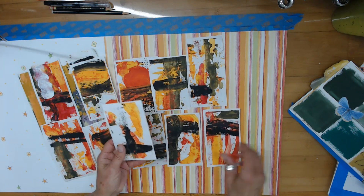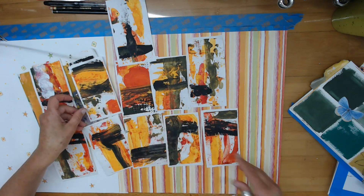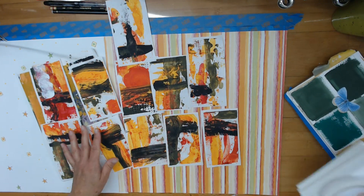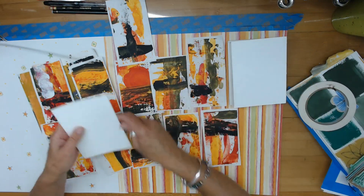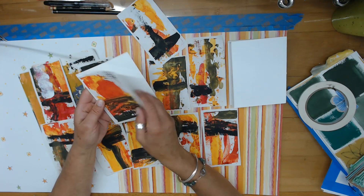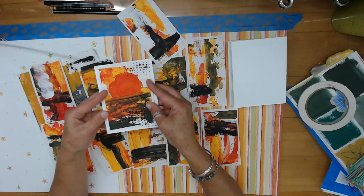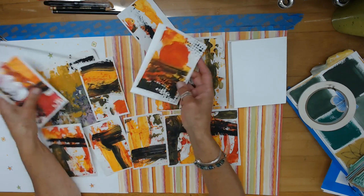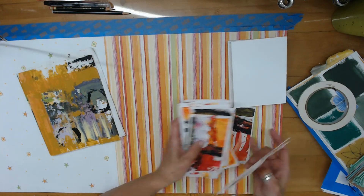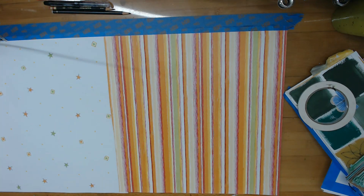I had these abstract pieces laying around and thought, what am I going to do with them now? I'll put more marks on them, but they also make really great greeting cards. I'm going to adhere them to the front of card bases, embellish them a little bit — maybe with some white pen, make some more marks — and then I'll have a whole set of greeting cards, maybe for someone's birthday.